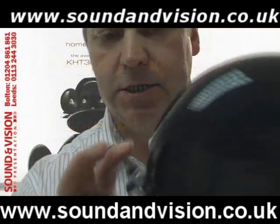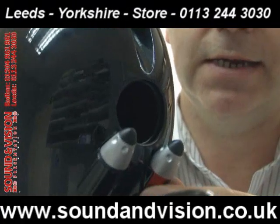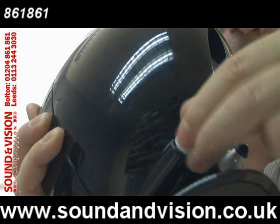The satellite speaker is also rear ported — you've got a bass port at the rear of the speaker. Those are your terminals for connecting up; you've got your red and black terminals there. They just unscrew, so you connect the cable to it and it screws back up.